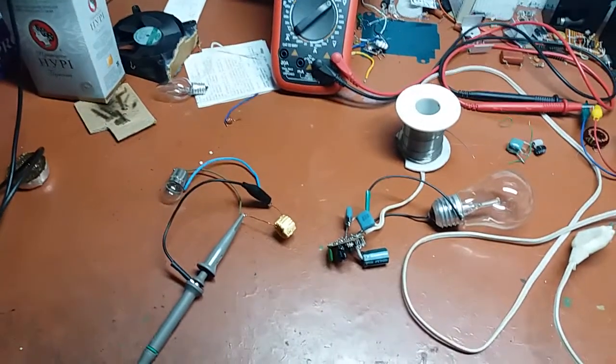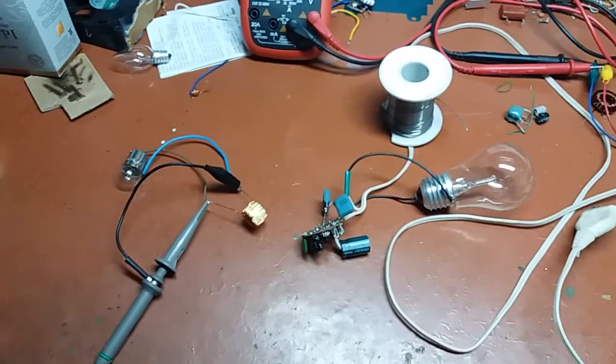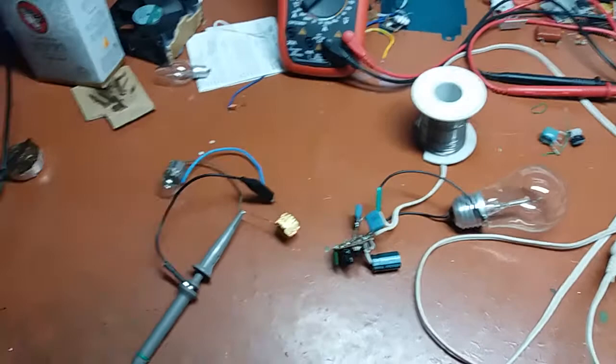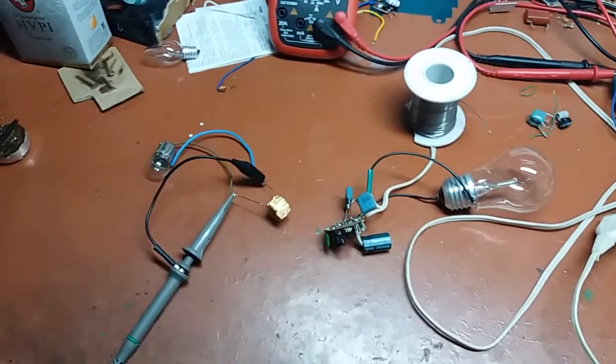Hi guys, Mr. Johnny here. I decided to play with a little bit different thing this time. This time it's a switchmode power supply again, but it's a half-bridge — a self-oscillating half-bridge to be exact.